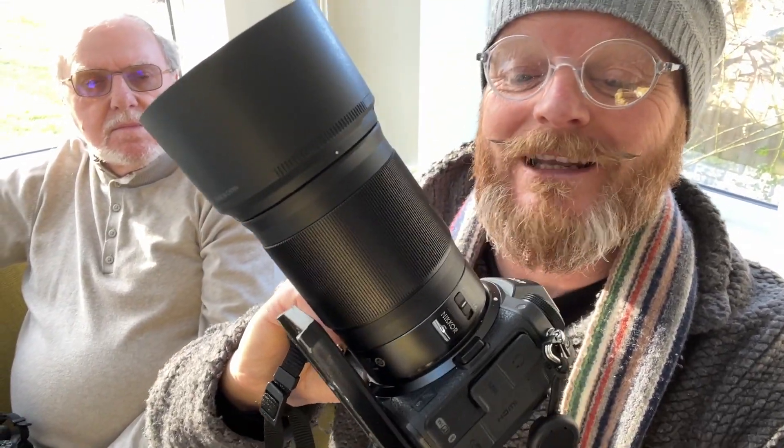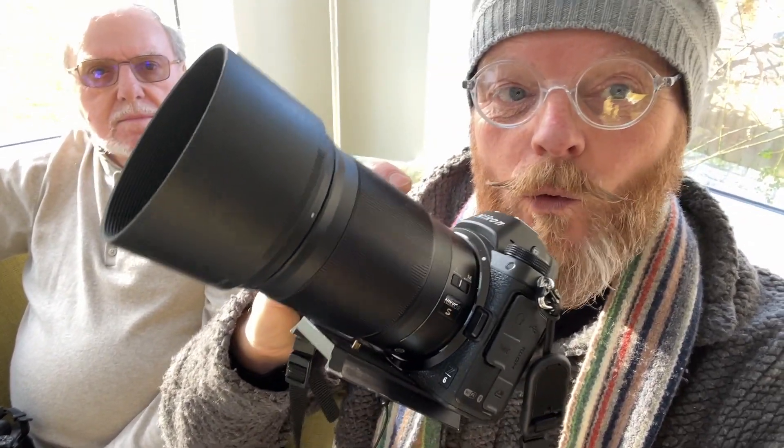This lens is getting some great reviews. And quite recently I bought this from Nikon — an 85mm f1.8. So I'm guessing this is Nikon's answer to that. The question is: which is best? Well, there's only one way to find out.